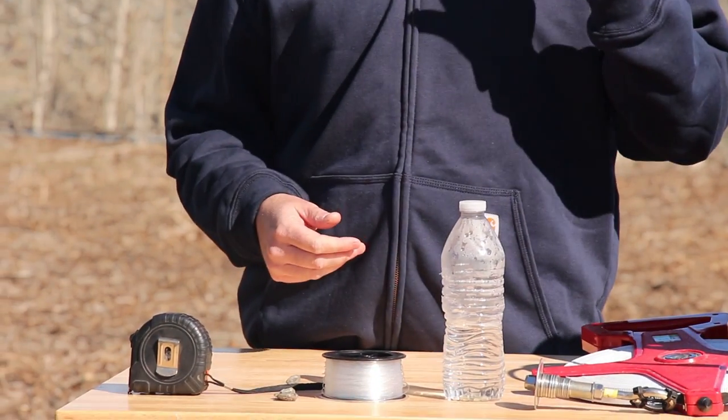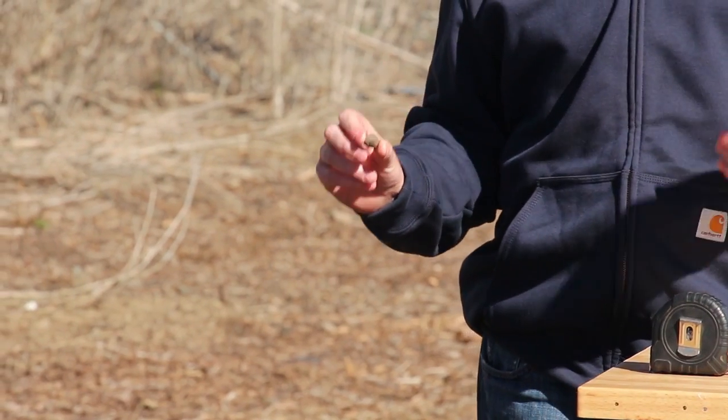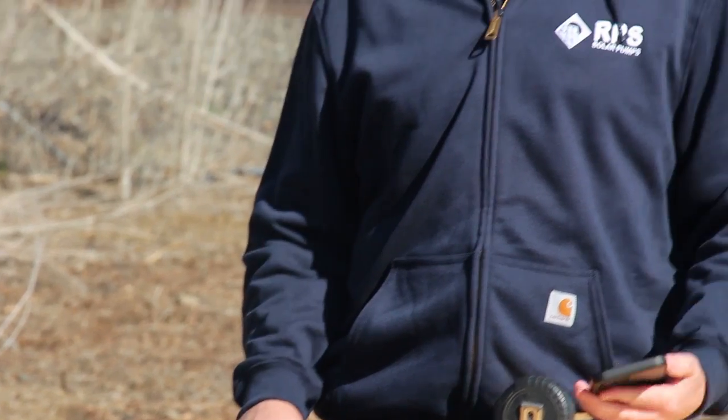The second method is using a small pebble and the stopwatch feature on a smartphone. A bit of warning: you don't want to do this very often — it's not always great to drop stuff in your well, but one pebble is not going to hurt anything. Also, if you already have a well pump in there, it's probably best to use one of the other methods so you don't get debris jamming that pump. But since we have an empty well, I'll quickly show you the pebble method. We're going to drop the pebble, start our stopwatch, and listen for how long it takes to hear the pebble hit the water, then stop the stopwatch.